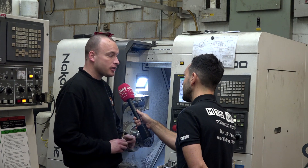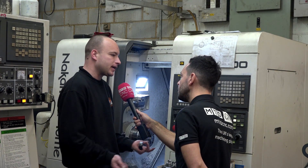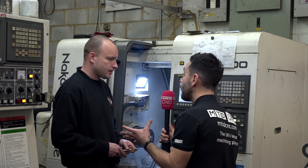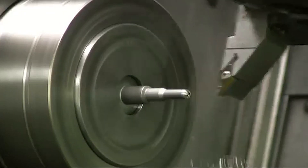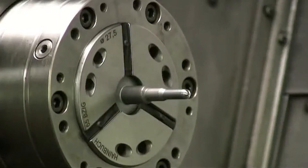Of the actual chuck? The chuck is superb. I mean, we can run a part, turn it around, put it back in a different size collet and it will run to five, six microns. And the clamping forces — are they up to what you require? They are, yeah. It's fully adjustable on the machine, so we've never had any issues.